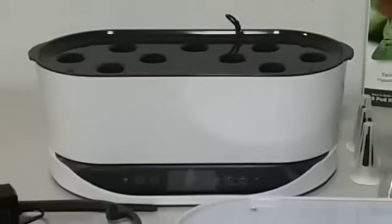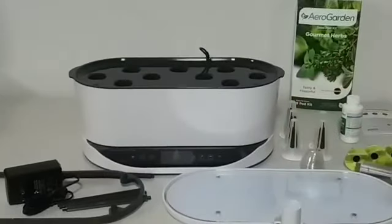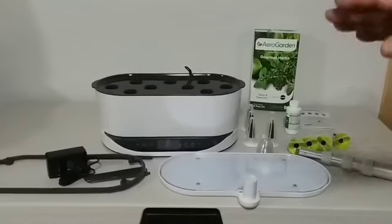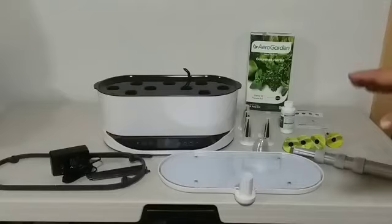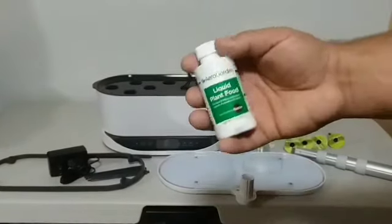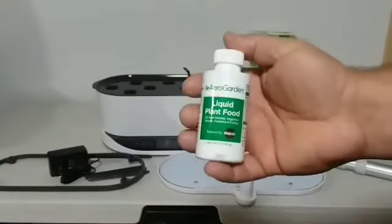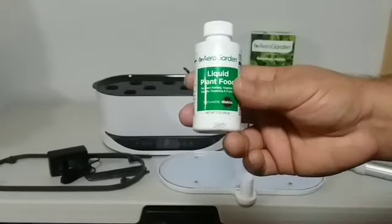This is the main system right here. It comes with an LCD screen that is very simple — once you start it, all you have to do is program what time of day you want your light on and off. The pump works on its own, and all you have to do is provide it with some plant food every two weeks or so. The system will alert you when plant food needs to be added.